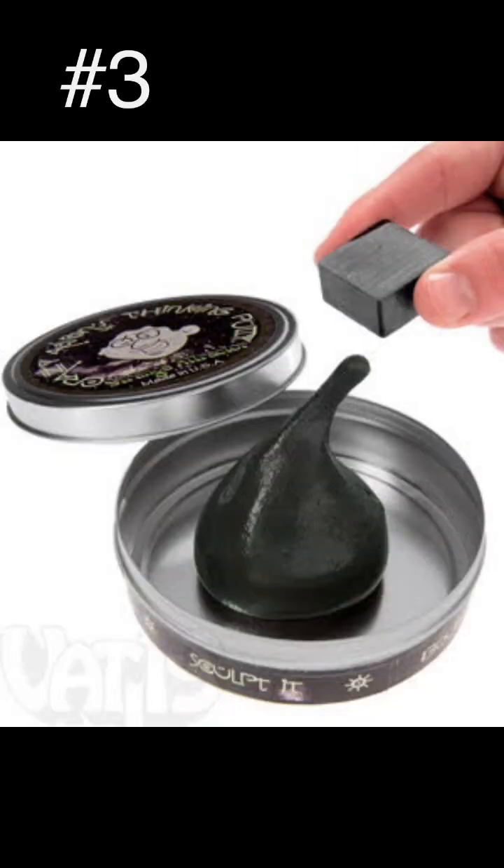This putty is alive. Magnetic thinking putty plays like a normal putty, but around a magnet it moves with a mind of its own. It's like a weird, gross alien. All aliens are gross. The secret is the magnetic particles inside, letting you control the putty or even charge it to pick up metal. Plus, it's great for stretching, tearing, bouncing, and twisting.